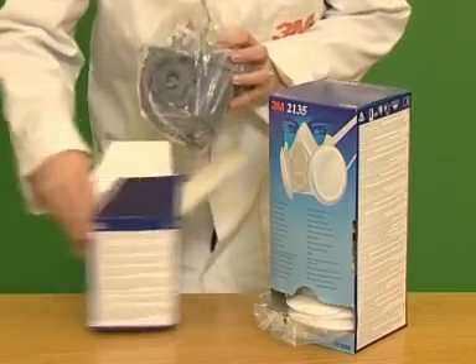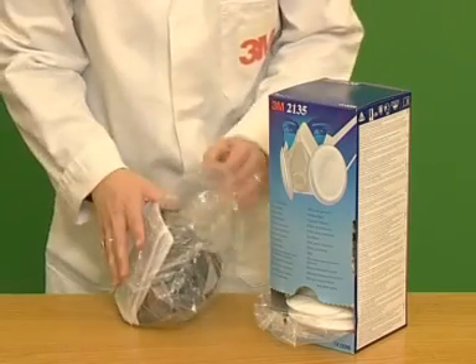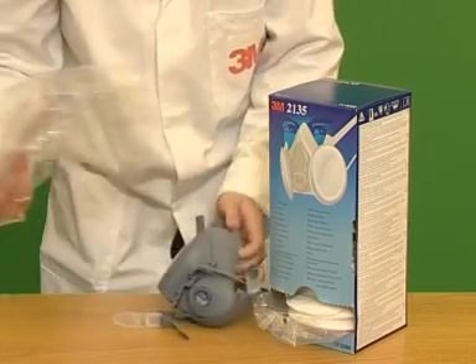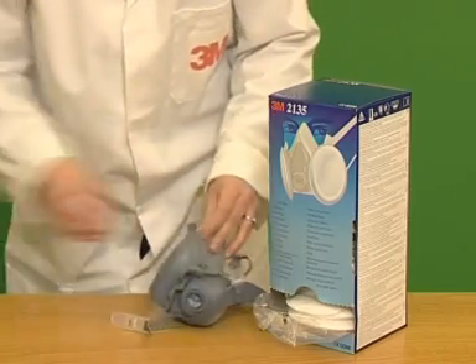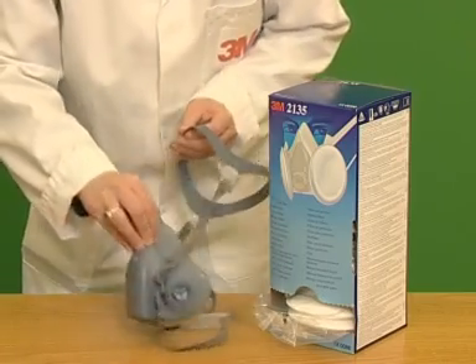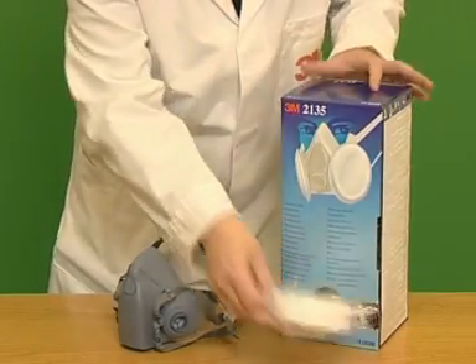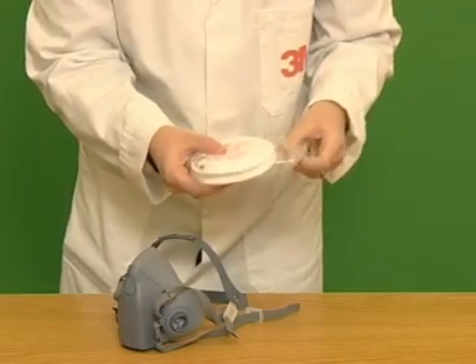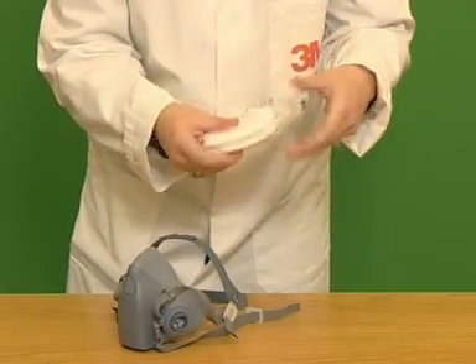Remove the mask from its box and fit appropriate filters. Here we demonstrate the fitting of particulate filters; gas and vapour filters will follow later. Check that the filters are within their use-by date.